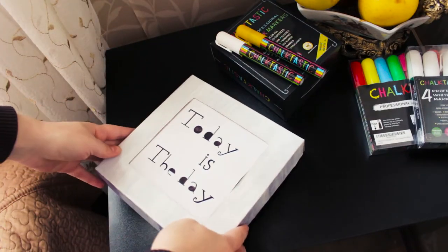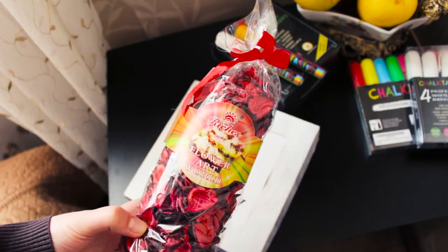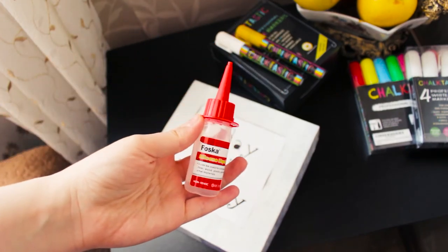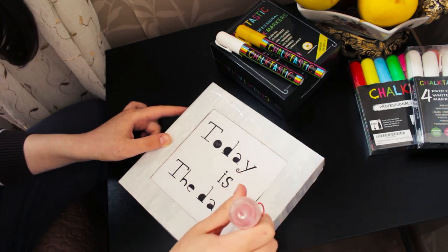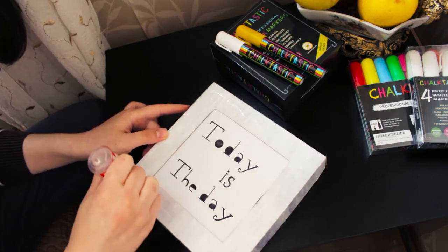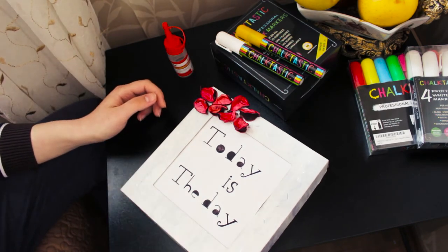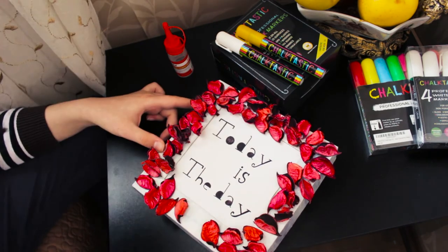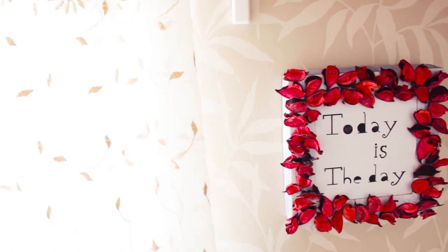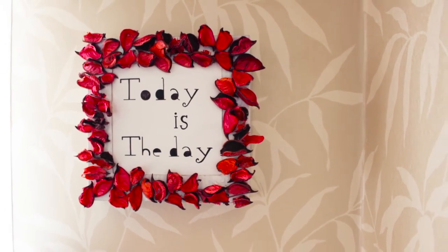The next thing I'm going to make is this cardboard frame which I made in one of my last DIY videos. I'm going to use these dried rose petals — I want to stick them around the frame using silicone liquid glue, which sticks everything immediately. I think it looks so much better and prettier. I just hang it on the wall and that's it — super easy and cute decoration.